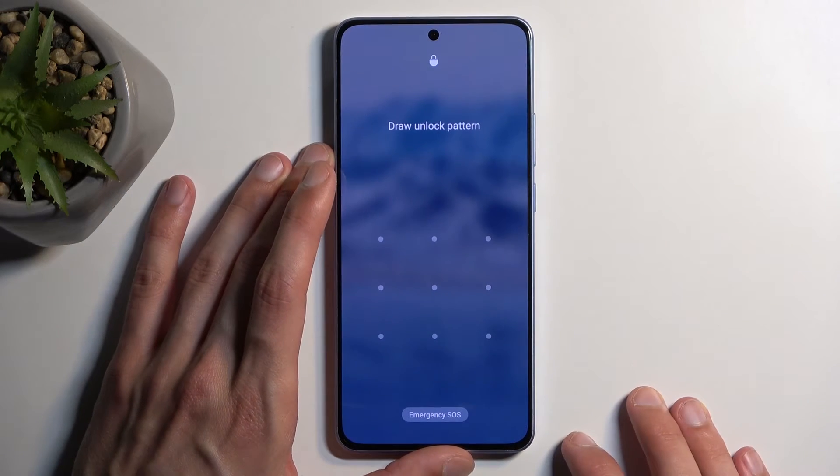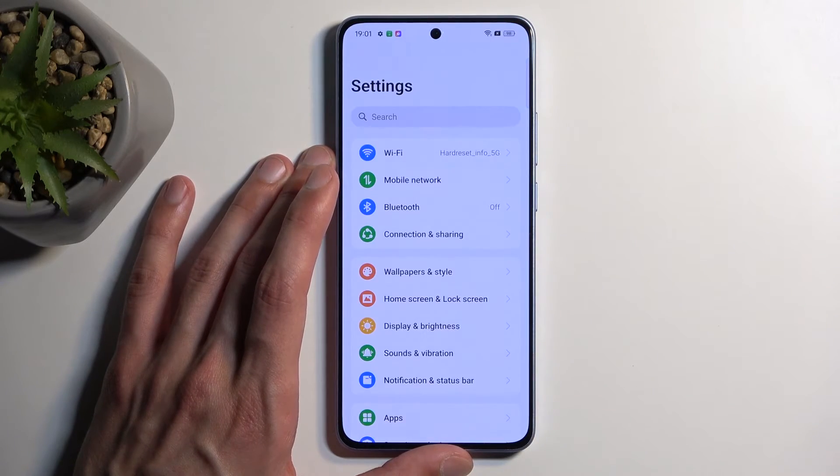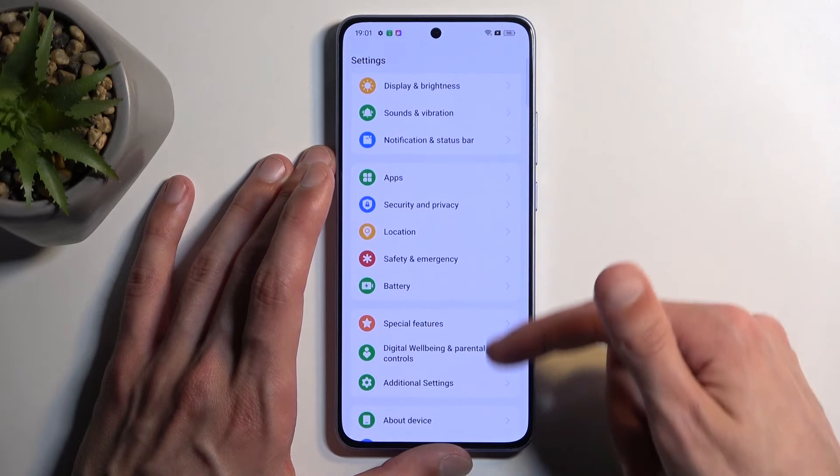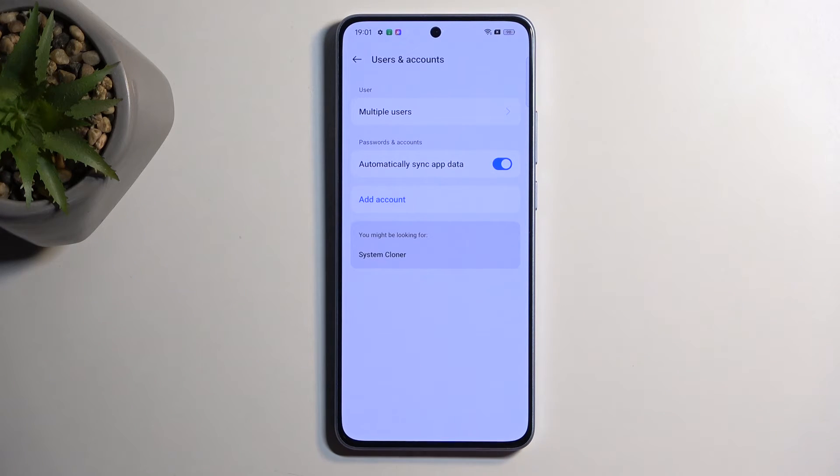I also want to point out that if in the settings you have your Google account signed in — that's under Users and Accounts — and you do such a thing, once the reset is finished you will be forced to verify one of two things during setup. One will be the screen lock, and assuming you're doing this because you don't know your screen lock, this leaves you with just the Google account as a verification method. If you don't know either one, you'd be stuck on the setup screen, virtually leaving you with a brick for a phone. I just want to clarify this for some people.